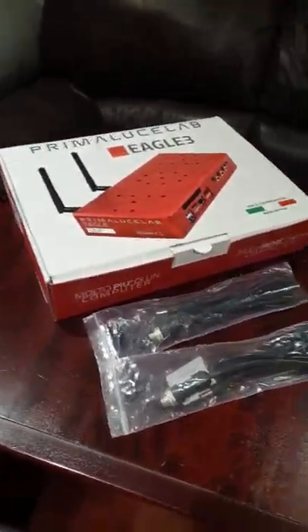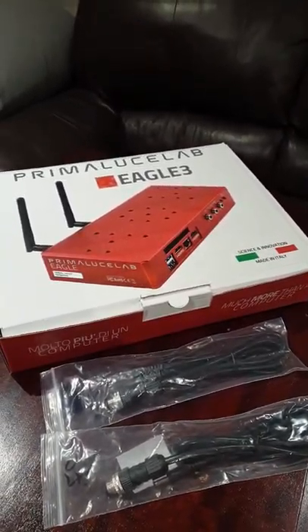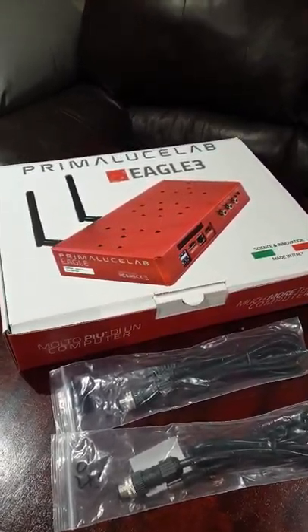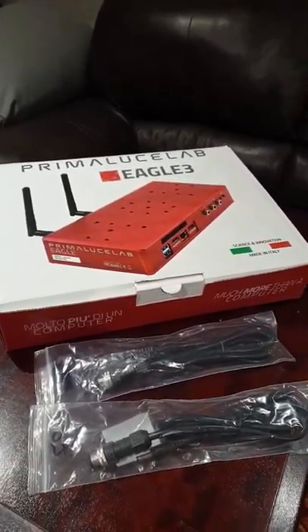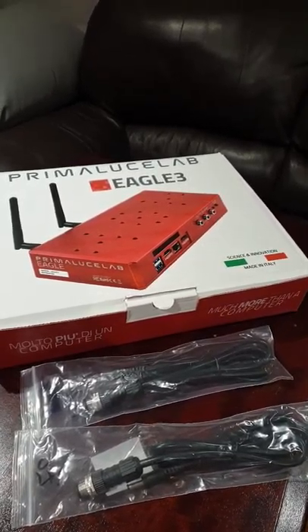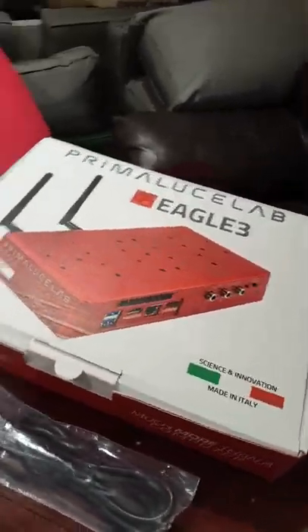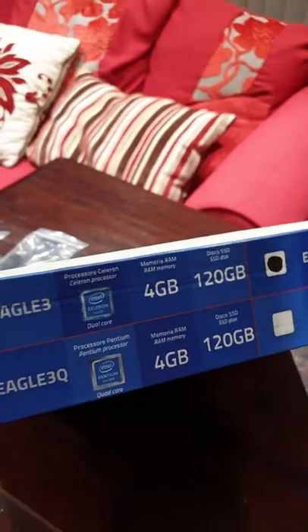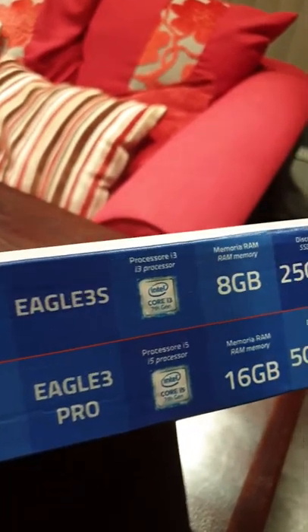Today the Eagle 3S from Primalucelab arrived. It was purchased a couple of weeks ago from the Practical Astronomy Show from 365 Astronomy, and it arrived today along with a couple of leads and accessories.